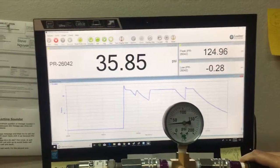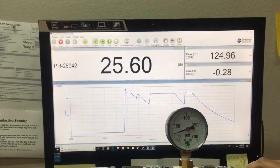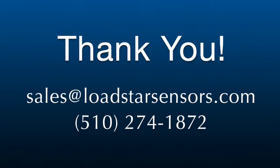Hope you enjoy this video. If you need to do pressure measurements and capture the data on a PC, please give us a call. Thank you.